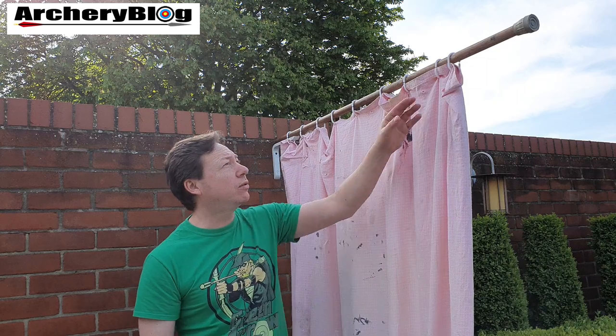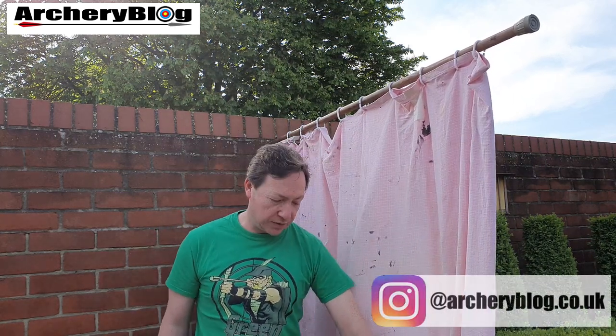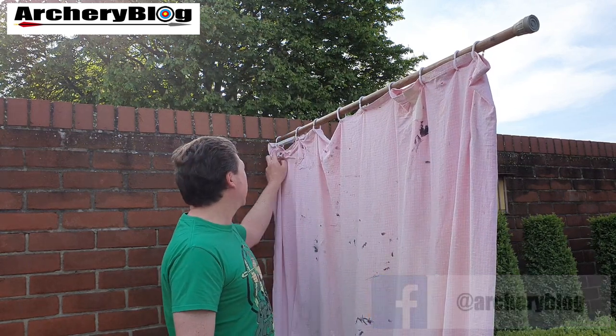Hi there. Today we're outside and I just thought I'd take you through my shooting setup that I designed before the COVID-19 outbreak. Basically what I did was I wanted a backstop because I wanted to be able to shoot 18 meters down the side of my house.